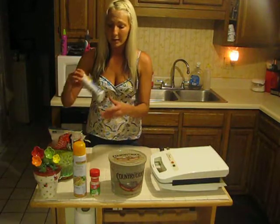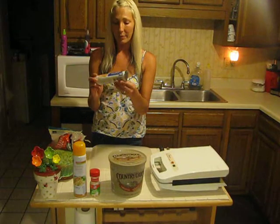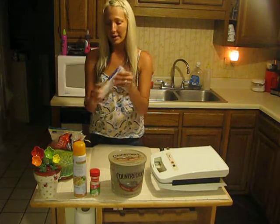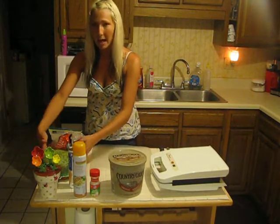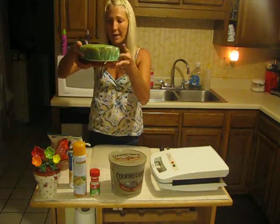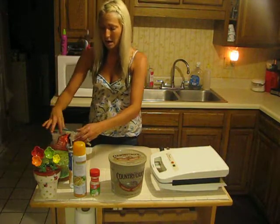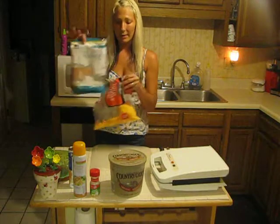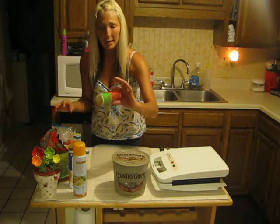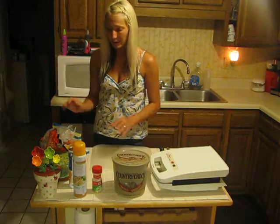You'll need crescent rolls — I use the generic because why would you pay full price? Your leftover spaghetti, a little bit of cheddar, a little bit of mozzarella, some margarine, some garlic powder, and of course non-stick spray. That's all you need.